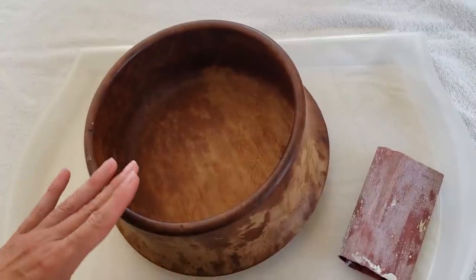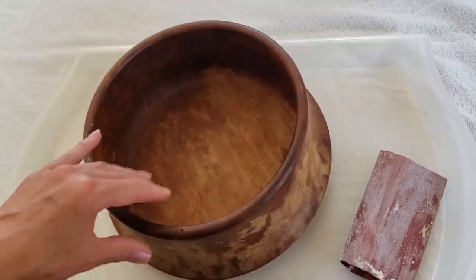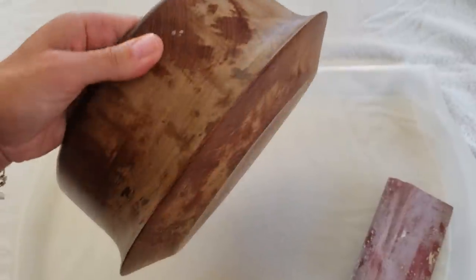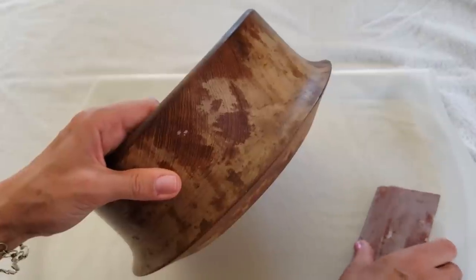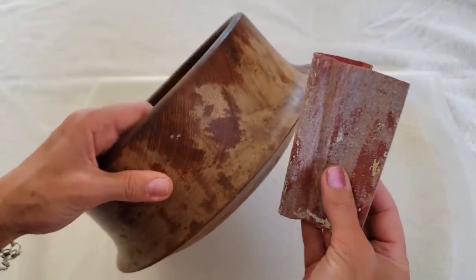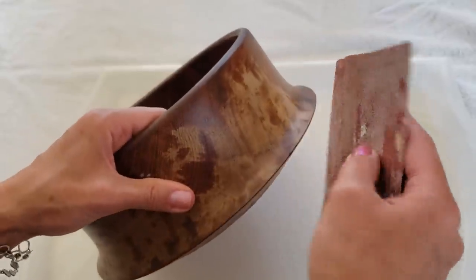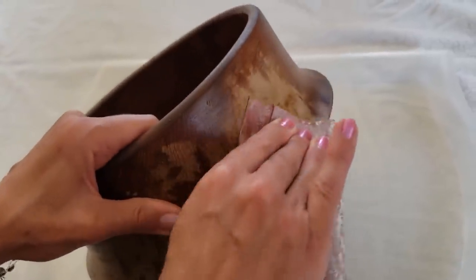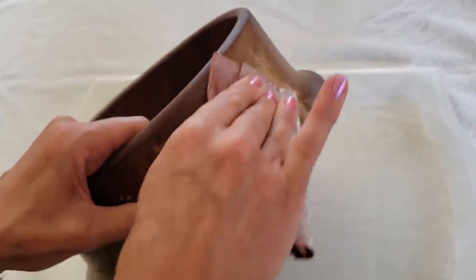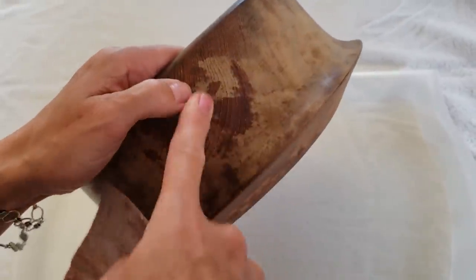I applied the hydrogen peroxide and let it sit for three to five minutes just to make sure all the bacteria were killed off, and let it dry out completely. It looks better already. My next step is to take sandpaper — I'm using about 150 grit — to just lightly rub over the bowl to smooth it out and remove any old varnish that's on there and making it uneven, as you can see.